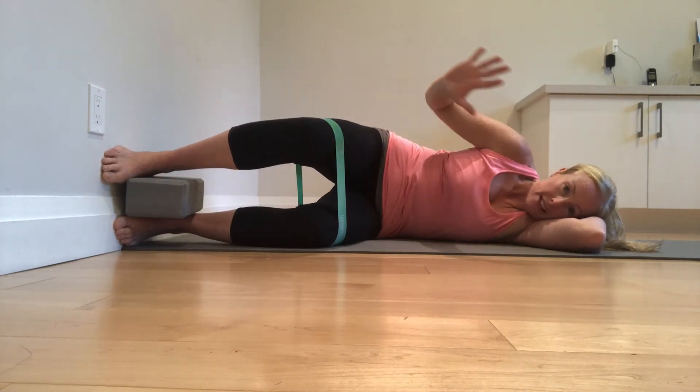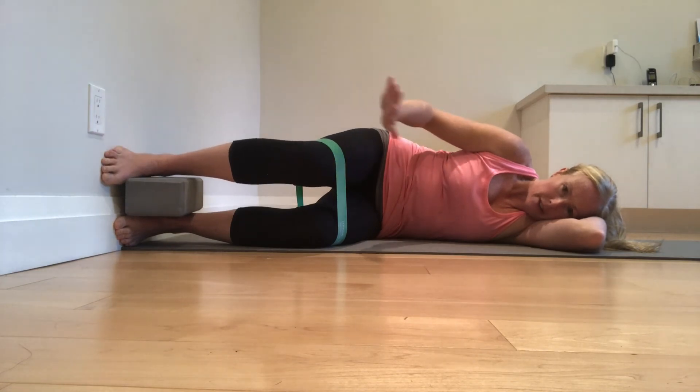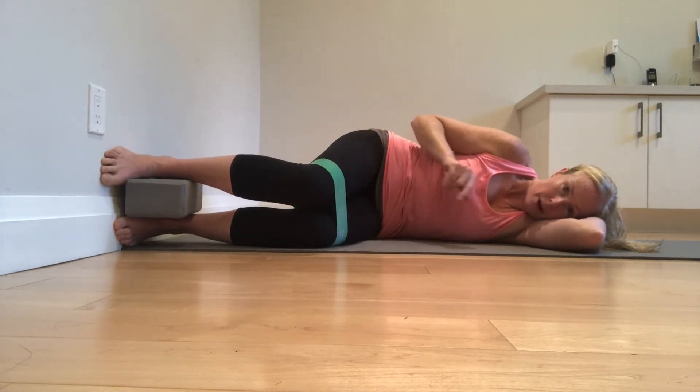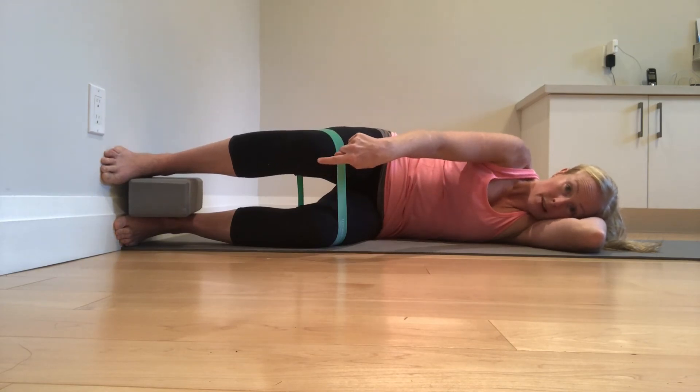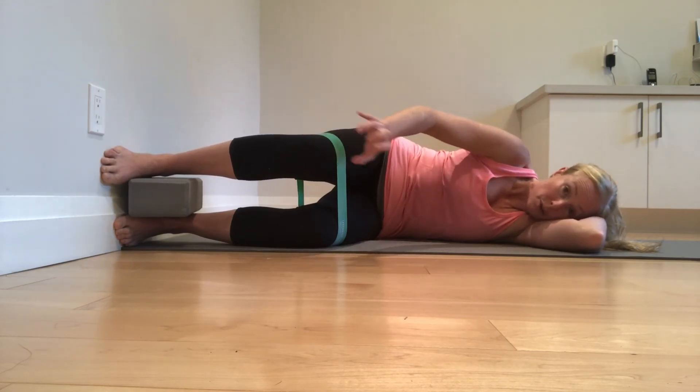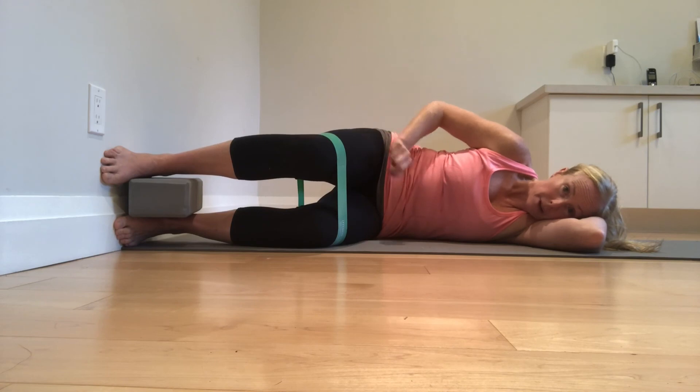The down phase — that eccentric — is so important. Drive into the wall as you descend. When you're coming out into external rotation, big toe stays on the wall. That's that relative internal rotation of the tibia to the femur. Nice, slow control as you're driving into the wall.